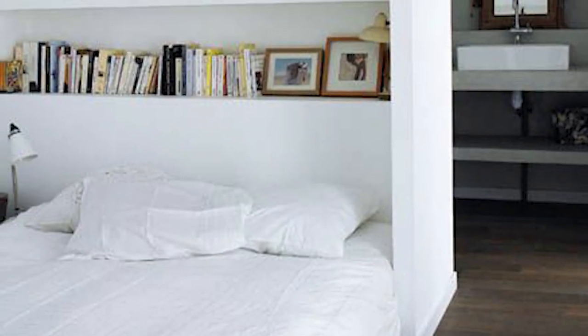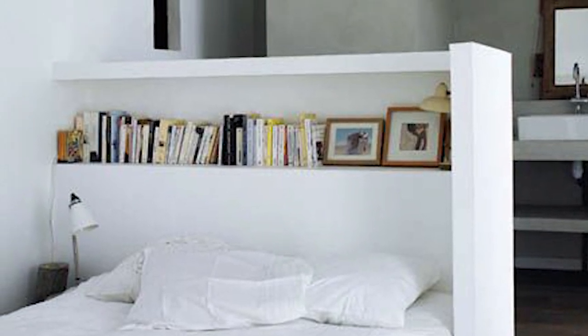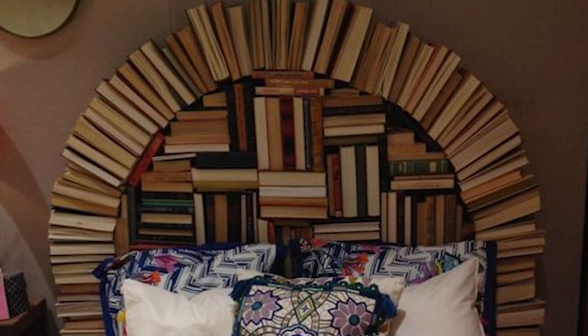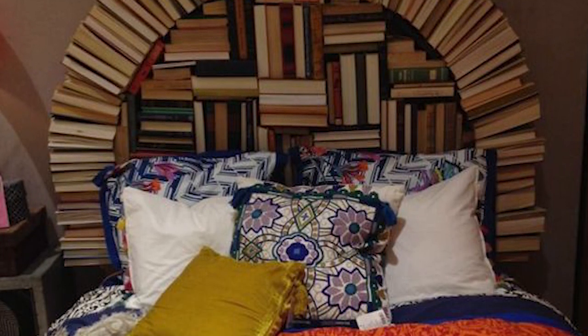Number two: books. This is a great way for you to make way for new books in your bookshelf and it's also a bookworm's ultimate dream. You can pick one color for everything, assort it, color coordinate it, or even flip them. Just be sure not to make it too high — you're making a headboard, not a tower!